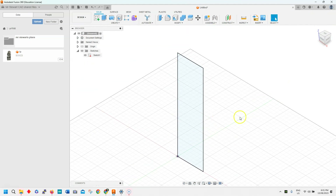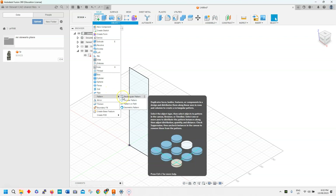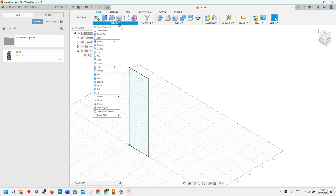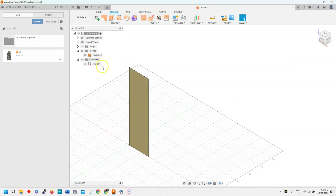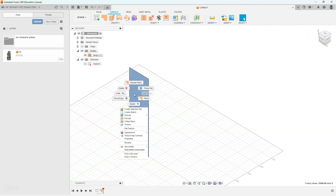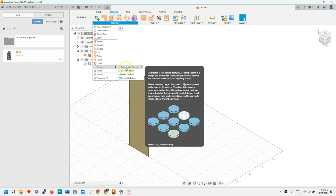Now we've got to figure out the width of the wall. We're going to create a rectangular pattern, but actually before we do that let's create a surface off that — I'm going to hit patch. So I'll create a little patch out of that; this is like a body of sorts which is very thin and doesn't have any thickness, but it's something we can use to draw things on. I'll extrude that out and go into create a pattern.